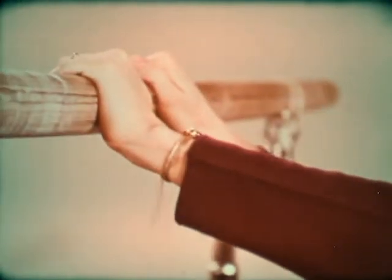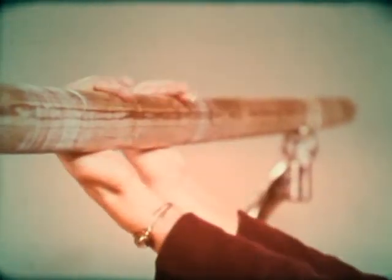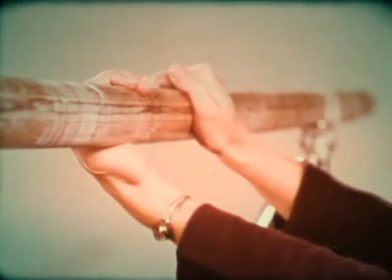There are three grips to be used on the bars: the over grip, the under grip, and the mixed grip.